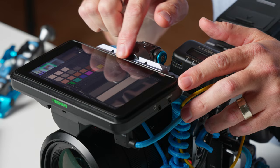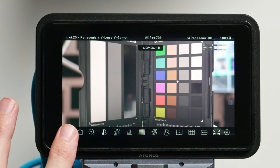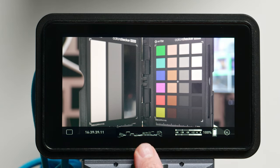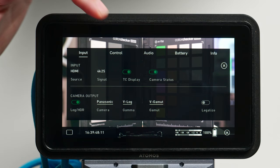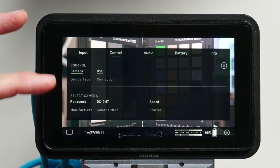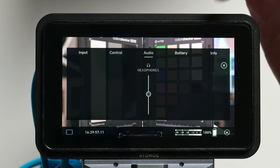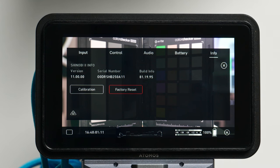Looking at the display, you'll see there are a lot of controls across the bottom. The very first one gives you a simplified display — you have your timecode, a waveform monitor, audio level meters, battery status, and your settings. From within the settings you can adjust your input; you may or may not have to manually set the camera you're using. Under control, it'll verify what camera it's seeing — you can see it actually recognizes the GH7. Under audio, you have headphone level adjustment, battery status, and info where you'd see your firmware version.